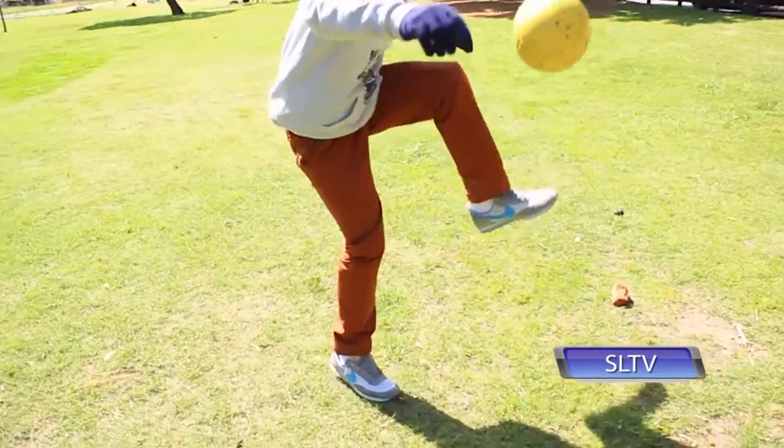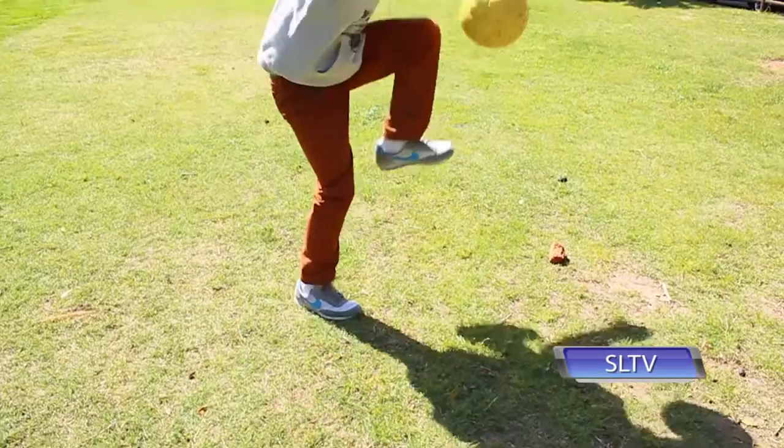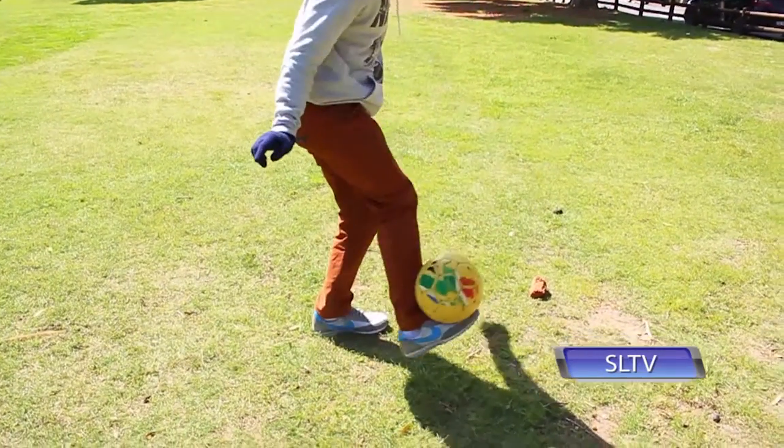Step number two guys: once the ball is transferring in the air, you can now catch the ball with your weaker foot and just do the same thing over and over in a continuous motion. So that's today's style guys, it's called the footstool transfer. Enjoy it, very very nice.